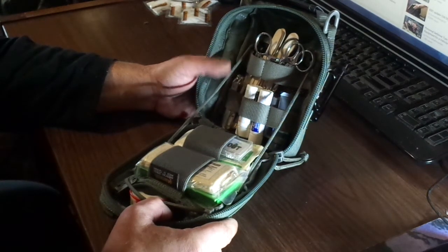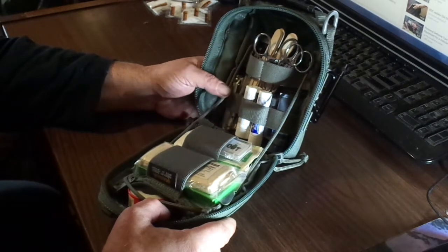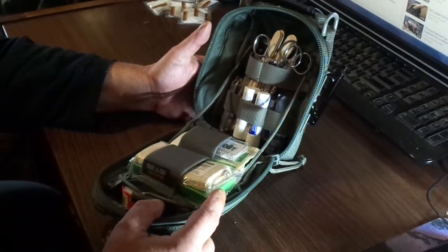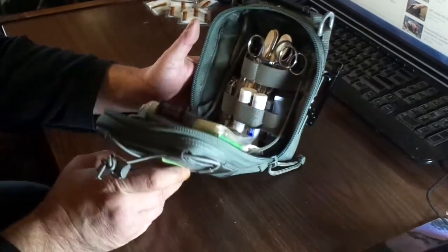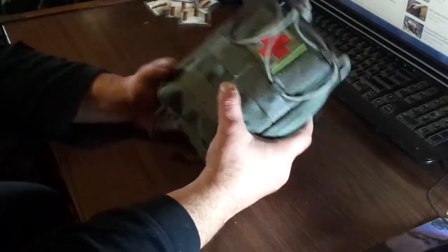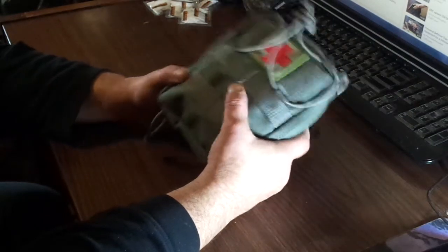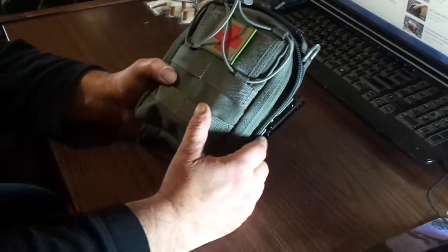We've got a couple of really cool ideas about trying out some different methods of cooking on it. Stay tuned for this weekend, guys. Hope you like the first aid kit. Don't forget to subscribe, like, and share. We'll talk to you later — cheers.